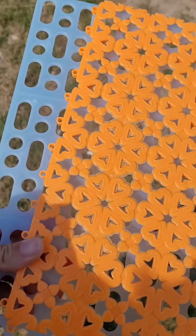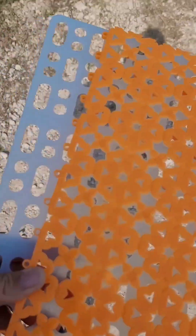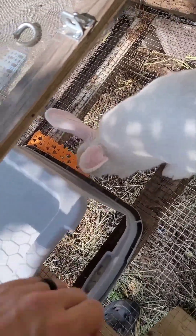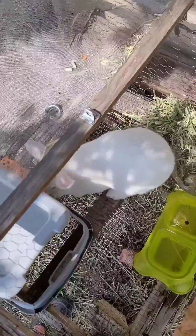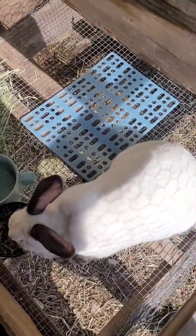Thanks for watching. I'll keep y'all posted on how the rabbits like them. Taking these to the rabbits this morning — I'm only giving them to two of them, the two white ones, because the other two have a small board and can also get on top of their houses if they want to get off the wire. Hi Sprinkles! I'm going to give you the blue one since you're on the bigger side. I'll put it here — don't bite me please. I think hers will stay in place a little better because it's got notches on the bottom. She's already moved it, so I'm going to have to use the little hooks that came with it to keep it in place.